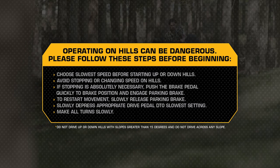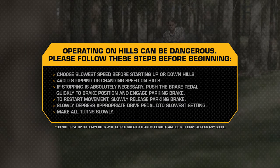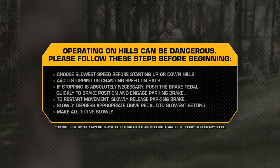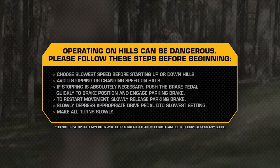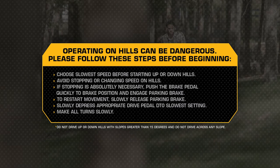Caution: Do not drive up or down hills with slopes greater than 15 degrees, and do not drive across any slope. Choose the slowest speed before starting up or down hills. Avoid stopping or changing speed on hills. But if stopping is absolutely necessary, push the brake pedal quickly to the brake position and engage the parking brake.